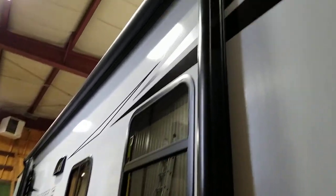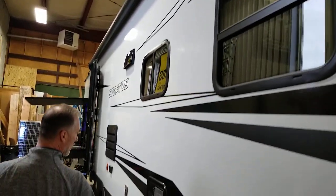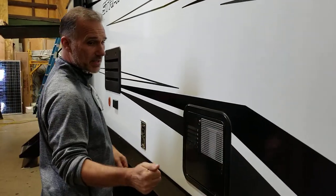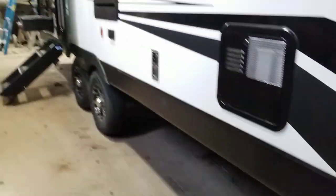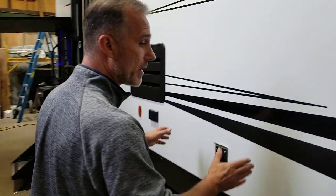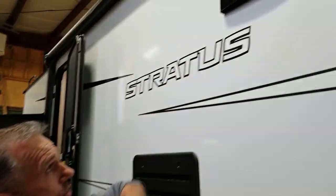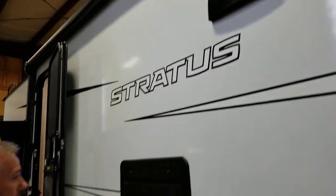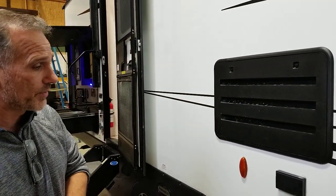18-foot electric awning with LED lights on the roller tube. Water heater runs on gas and electric. There are four scissor jacks. The underbelly is also enclosed and heated, and your spare tire is located right underneath the trailer. Furnace is 30,000 BTU — not 18 or 20 — 30,000 BTU. Range hood is vented outside. Back of your fridge, it's nice to see a vent on the side — that means the trailer is equipped with a gas-electric fridge.